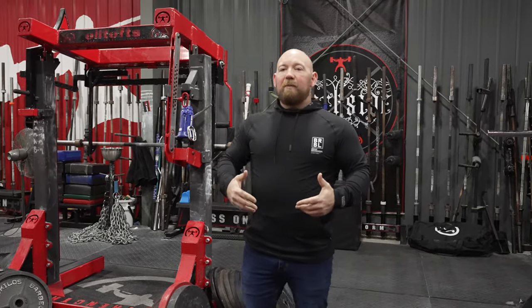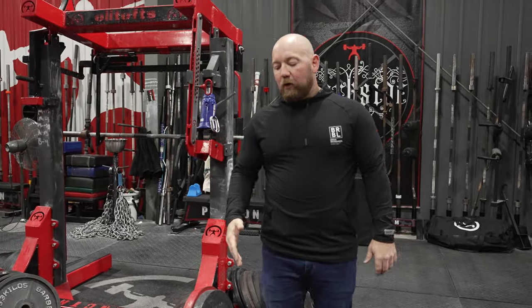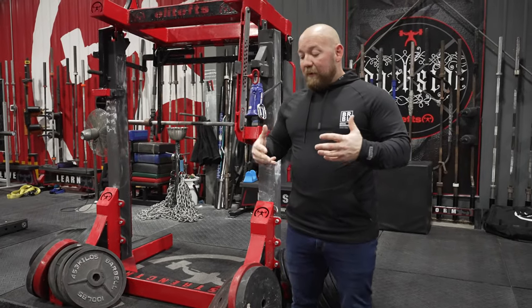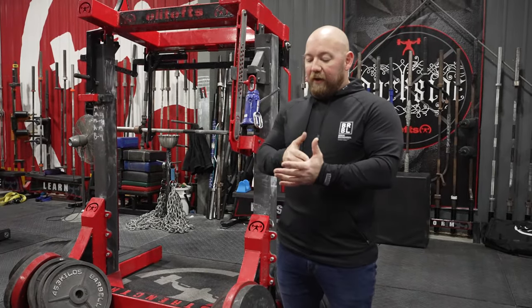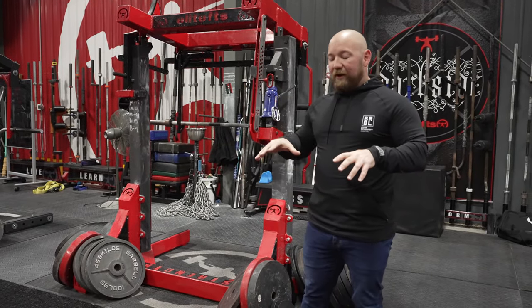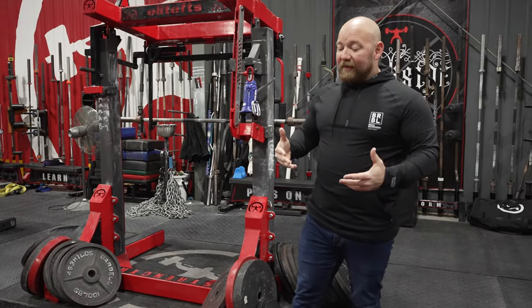What's up guys, it's Alex Bromley and I'm here at Elite FTS. We're going to go over the log press. There are a lot of reasons you might want to log press — if you're getting ready for a strongman competition, you need to know how to log press because it's crushing if you don't have the technique down.